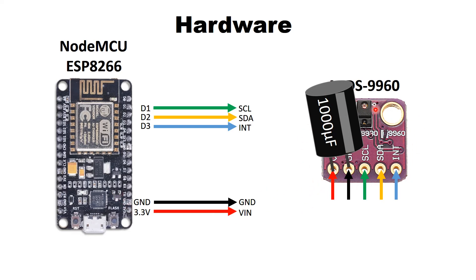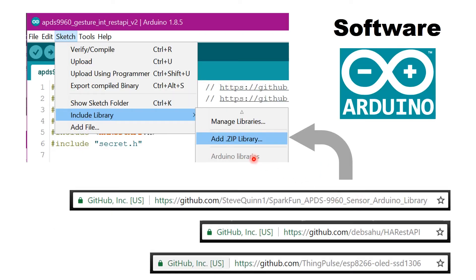Without the capacitor you will have reliability issues with this sensor. To install libraries, go to Sketch > Include Library > Add ZIP File in Arduino IDE. The first library is by Steve Quinn on GitHub — it's a modification of the SparkFun APDS 9960 library. The original SparkFun library uses a blocking function, meaning I2C will not function while it's detecting a gesture. This user removed the blocking function, making it non-blocking, which is important for the ESP8266 since it also handles Wi-Fi.